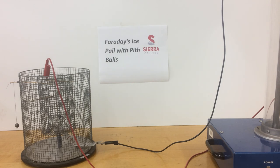Welcome back to the Sierra College physics department. Today is a demonstration called Faraday's ice pail with pit balls.